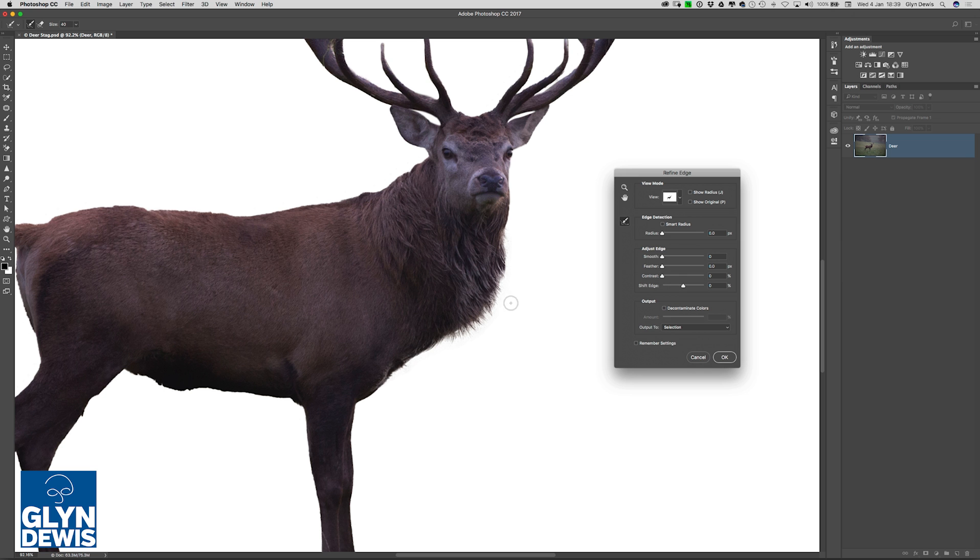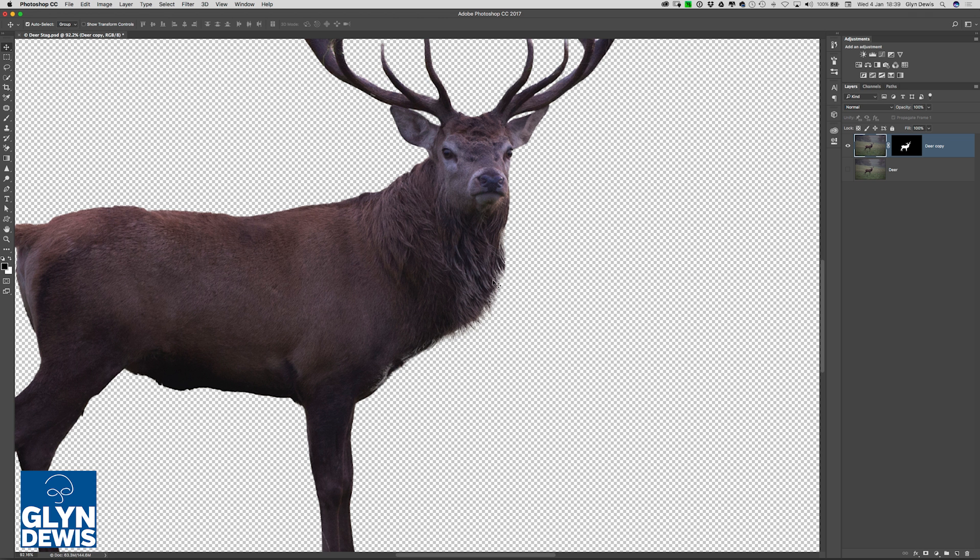So what I'll now do is send this image out of Refine Edge and back into Photoshop so I can carry on with my compositing. To do that, I'm going to go to the Output menu at the bottom of the Refine Edge properties, and where it says Selection, I'm going to choose New Layer with Layer Mask, and then click OK. And that will then send it back over into Photoshop.